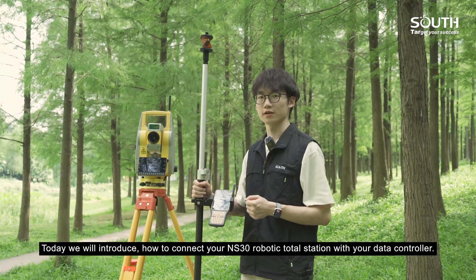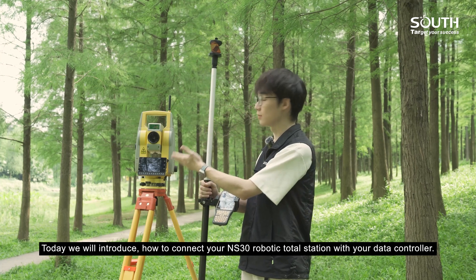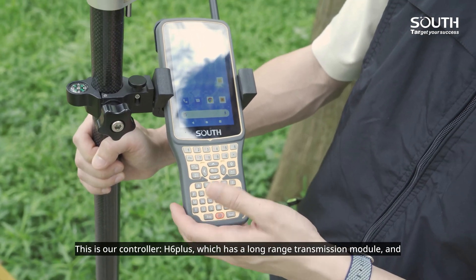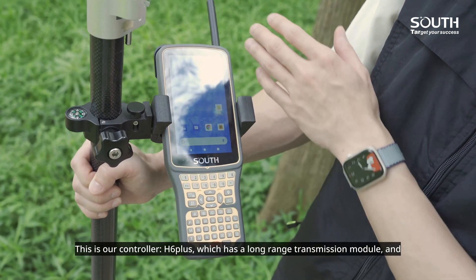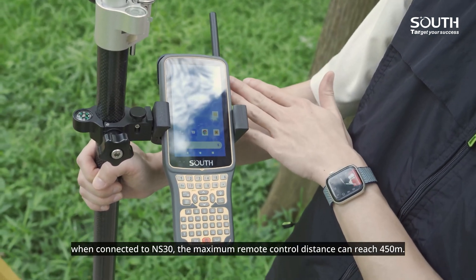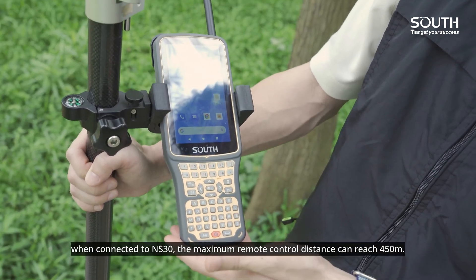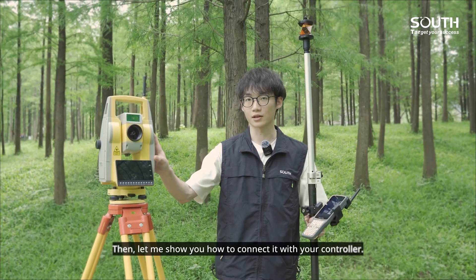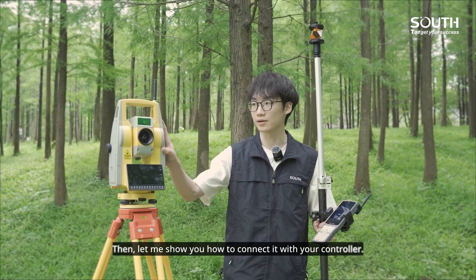Today we will introduce how to connect your NS30 robotic total station with your data controller. This is our controller, H6 Plus, which has a long-range transmission module. When connected to NS30, the maximum remote control distance can reach 450 meters. Let me show you how to connect it with your controller.